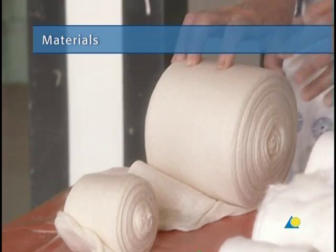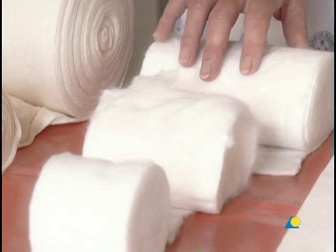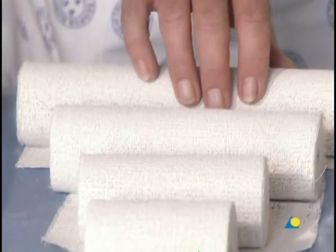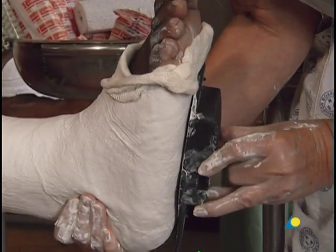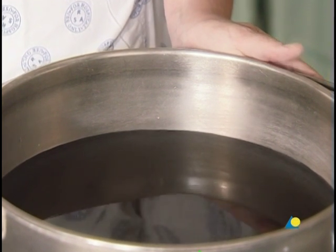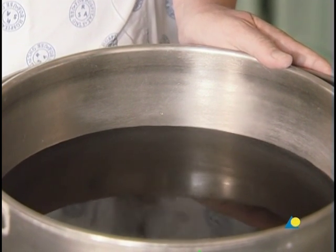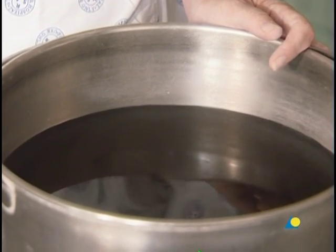To apply a PTB, the following materials are needed: a stockinette or tubular gauze bandage; cotton wool for undercast padding; scissors; plaster of Paris bandages in rolls of varying widths; plaster slabs, generally five layers thick and available in differing widths; a walking rubber; and water or another wetting agent. The water should be tepid or lukewarm, with an ideal temperature of between 22 and 25 degrees Celsius. Colder water or a wetter bandage will allow for increased working time, while warmer water or a drier bandage reduces the working time.